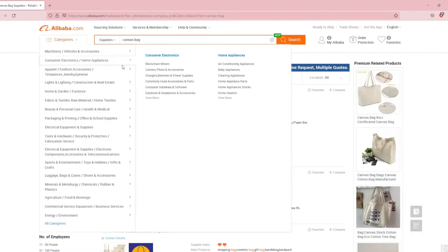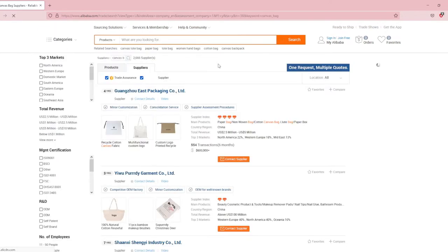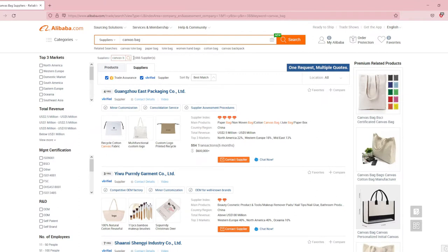You can see there's so many suppliers that show up — about 5,000. So you want to check trade assurance and verified, which will narrow down your search and cut the suppliers in about half. This makes sure that you're buying from a reputable supplier and that your shipment is going to get protected if it gets lost.